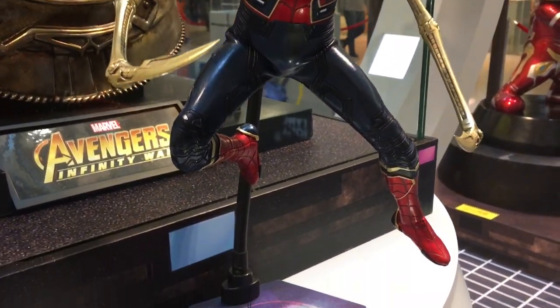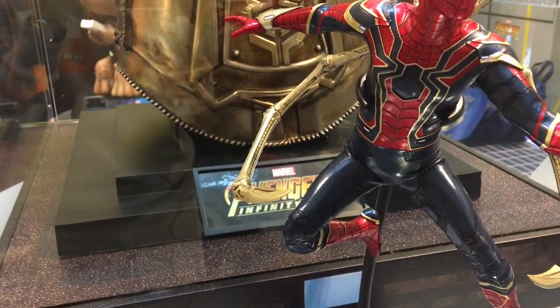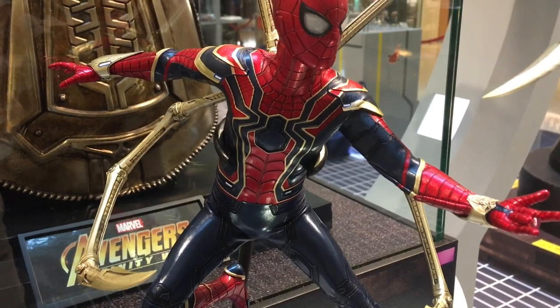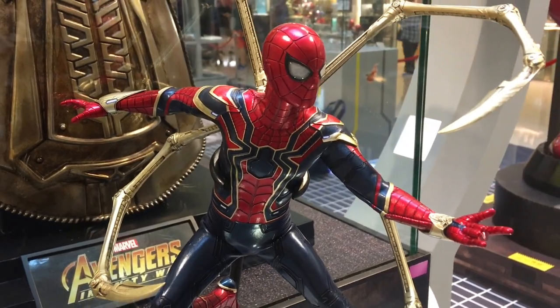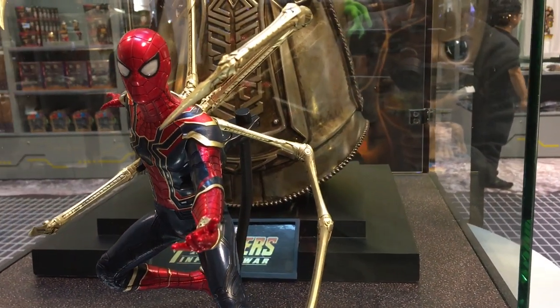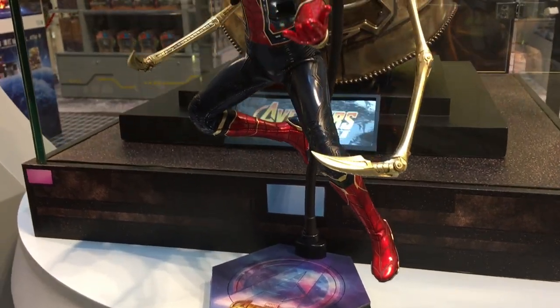We are in Hong Kong at the special exhibition of Hot Toys for Avengers 3. This Iron Spider-Man has some special fabric treatment for all the patterns and different symbols. It's a very different Spider-Man. And also, he has an extra four individual spider legs. It's all very different and cool looking.